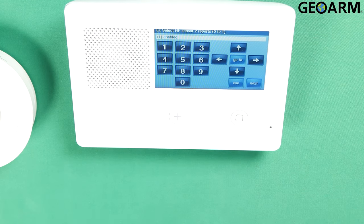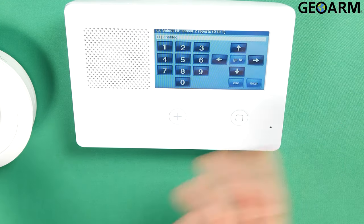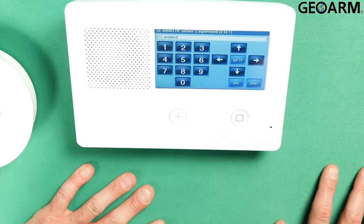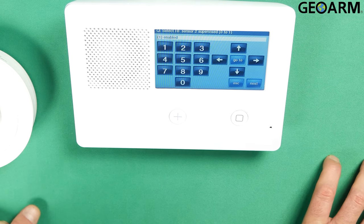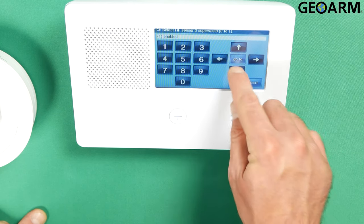Now it wants to know if this device is going to send its signal or report its signal to the central station. I always say yes. If you want a local setup, you can press the right arrow to disable it, but I do want it enabled, so I'm going to press the down arrow to confirm that. Now you should see Select RF Sensor 2 Supervised. I do want that enabled, meaning the panel is going to be monitoring for tamper conditions, low batteries, RF supervision issues, and that kind of thing. Hit the down arrow.